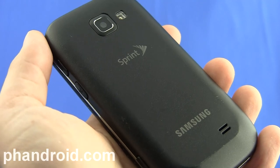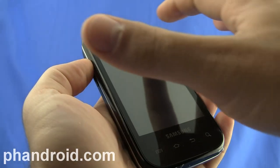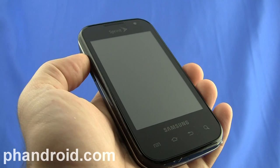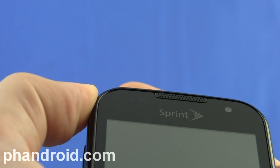On the back of the phone, you'll see the speaker and a 3.2 megapixel camera with LED flash. There's also a 0.3 megapixel VGA camera on the front for taking self pics and video chat. And just to the left of that Sprint logo up here, you'll see a status LED indicator light.